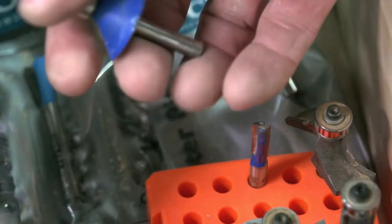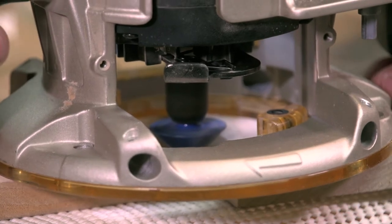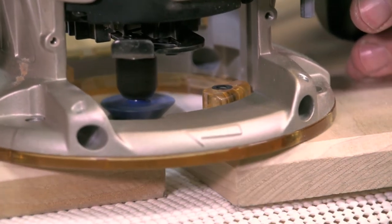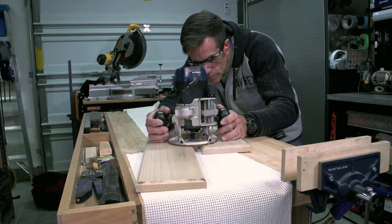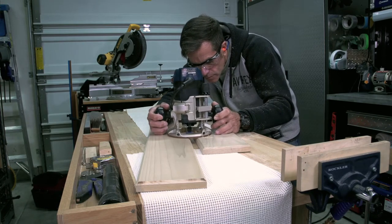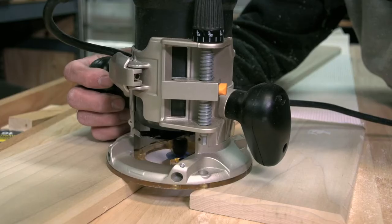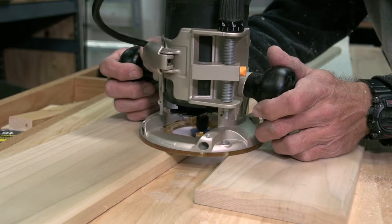All it takes is a chamfer bit and a router. The bit has a bearing, so you just need to run it along the edge of the board. The piece on the right is my scrap that I practiced on — it's now used to balance out the router. Just keep a steady hand and keep the edge of the bit up against the board. Check for any spots that need to be recut and run the router back over it. Much easier than sanding over the flaw.